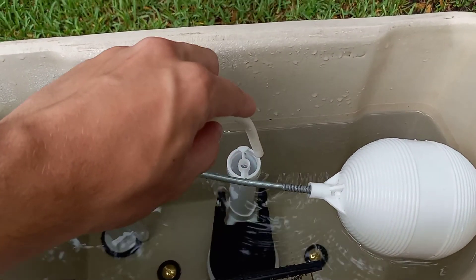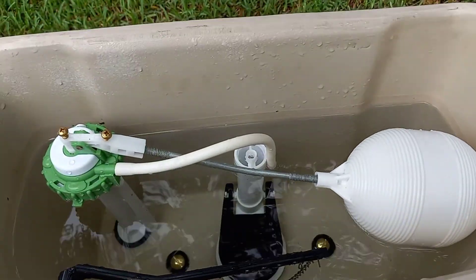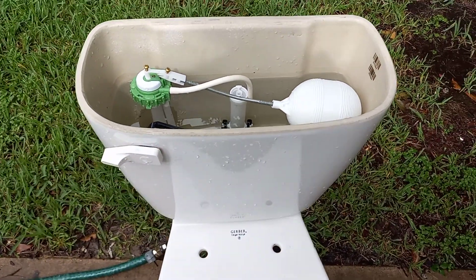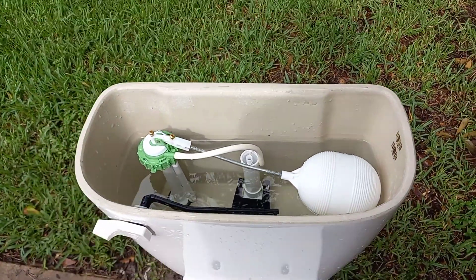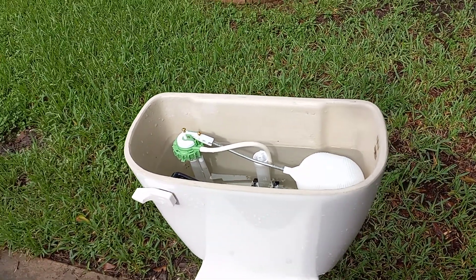I'm going to put this tube in the overflow pipe after the video, but I just don't feel like having it run water right into the bowl because it makes it fill faster, and that's more convenient when I'm doing the video.